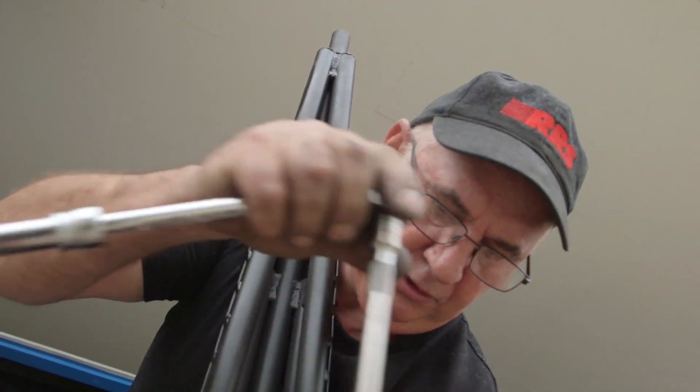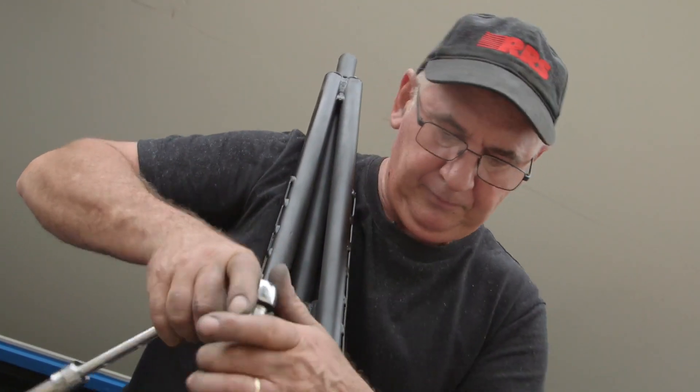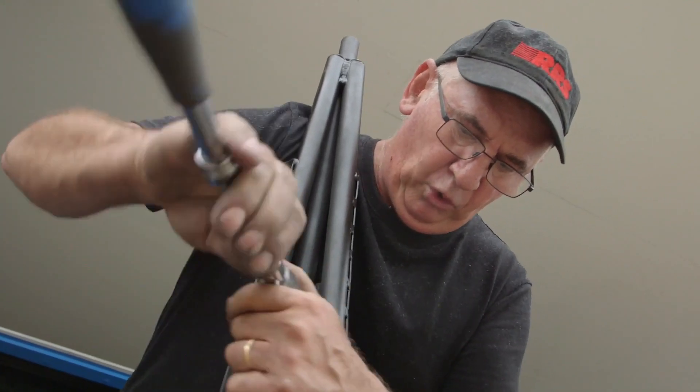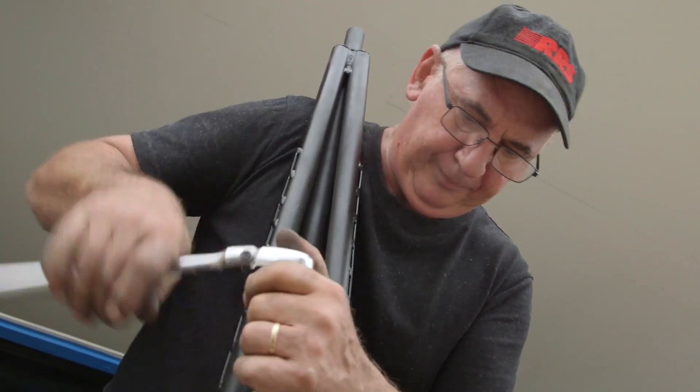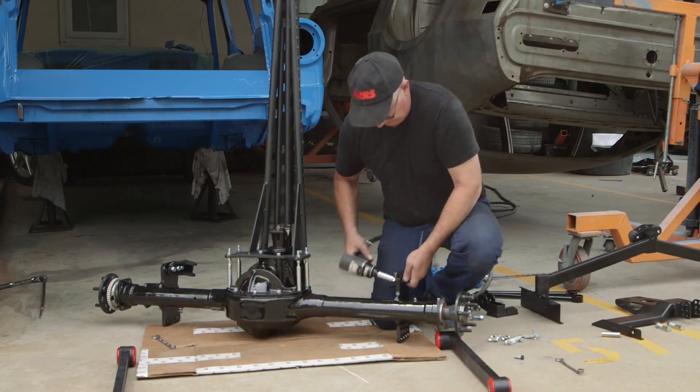Then start doing opposite bolts, and when we've got them all in place, do the final tighten up. Next step, bolt the lower shock mounts into place.